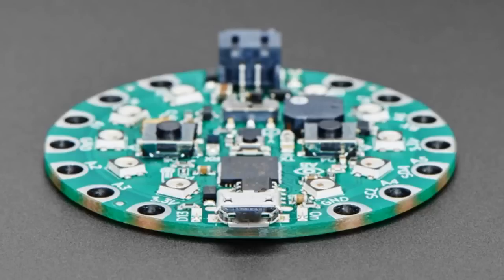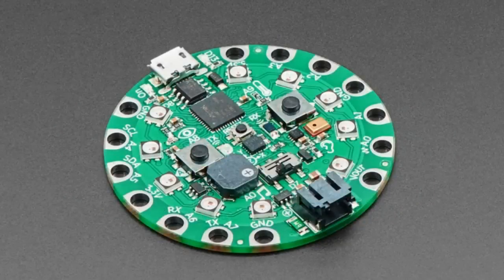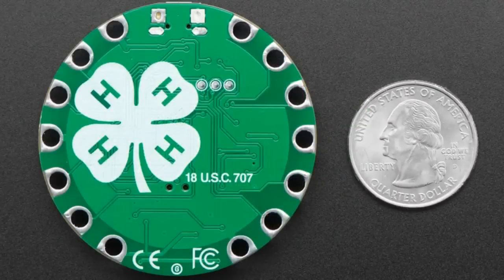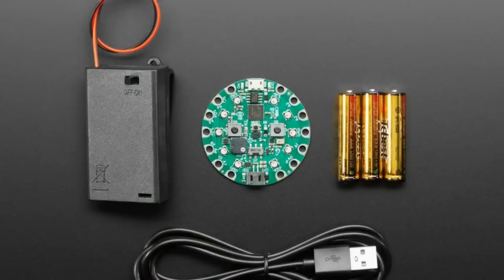Next up, we have a 4H-themed Circuit Playground Express, which you've seen a couple weeks ago, but now there's a base kit to go with it. You get a nice box, AAA batteries, a USB-A to micro-B cable, the Circuit Playground Express of course, and a battery pack with a switch. You get that 4H branding and you're ready to go out of the box — you can make it portable. It doesn't come with alligator clips or other components, but this is the minimum necessary to get you going.